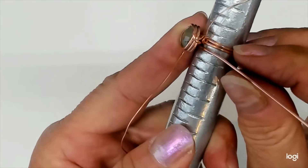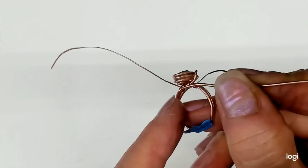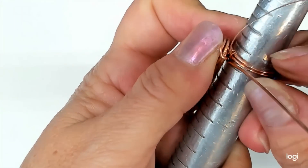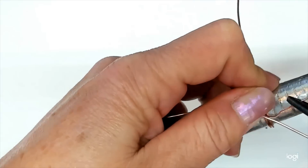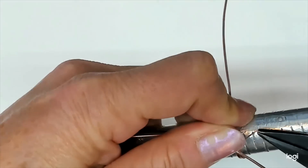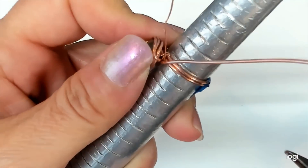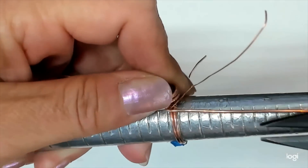Hold everything steady. This one is coming from this side of the ring, so I'm going to make a 90 degree bend and go that way. Hold everything as close and underneath the ring as I can get. I'm going to make a bend and just let your half round come from underneath it. Make a clean turn right there. Flip over, do the same thing — just get your half round up and out of the way.